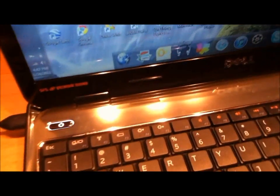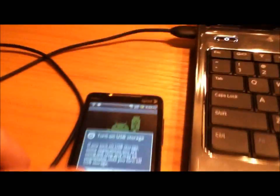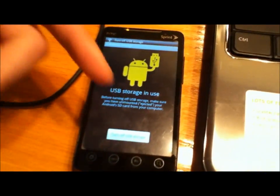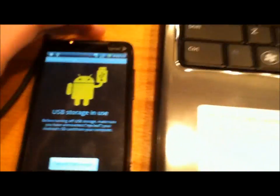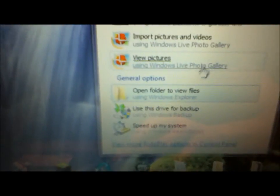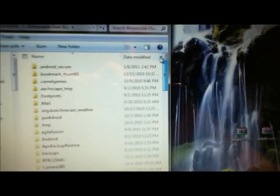I'm going to put my phone on Disk Drive real quick. Whenever you put it on Disk Drive, this is what's going to come up. You're going to go to Open Folder to View Files — click on that — and basically this is your SD card, so it's just going to show all these files.